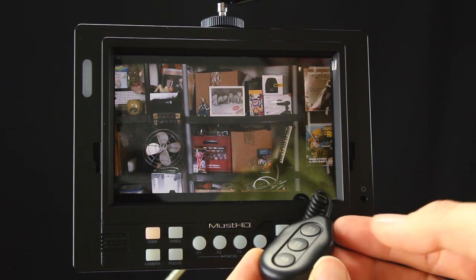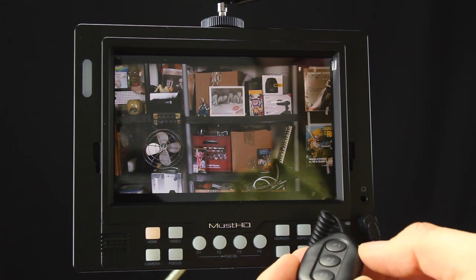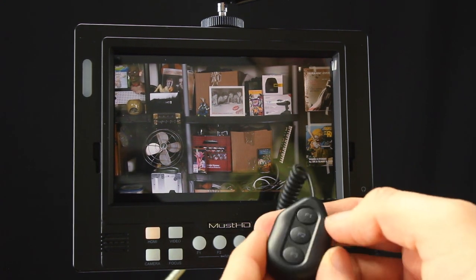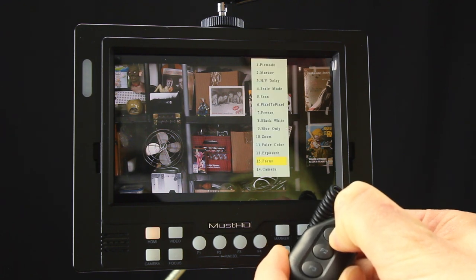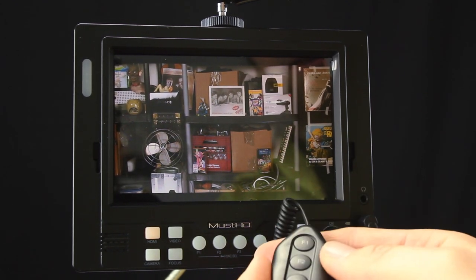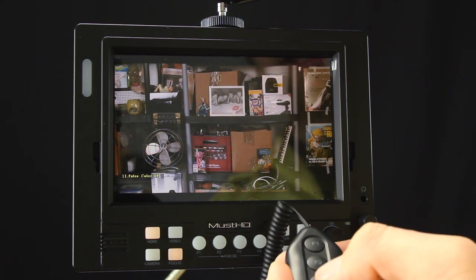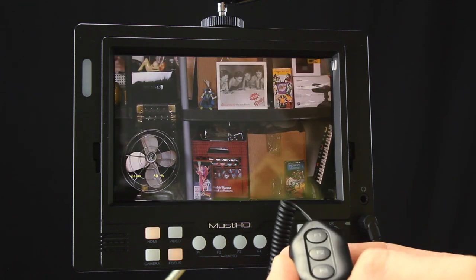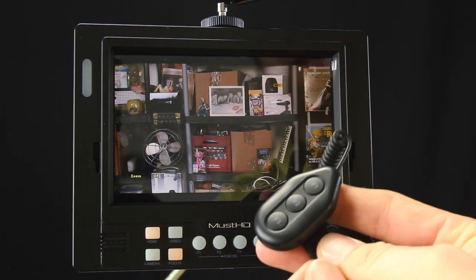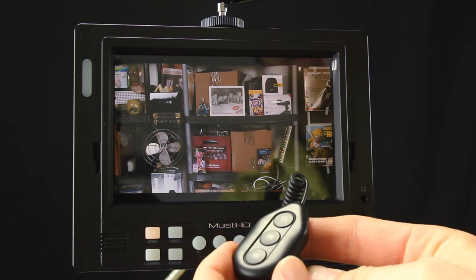At first I was a little skeptical of the remote control option, but it's actually a pretty good feature. You can program any of the buttons to do pretty much anything you want — you don't have to have F1 on the remote assigned to the same thing as F1 on the screen. To assign them, simply long press the button, scroll through the menu, select the function you'd like, and hit OK. I have focus peaking on F1, false color on F2, and the 30% punch-in on F3, giving you a pixel-to-pixel view. You can access controls without having to reach in and touch the monitor.